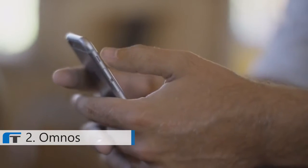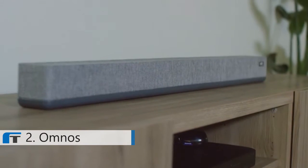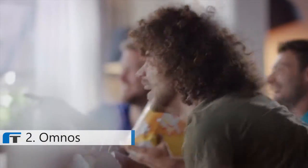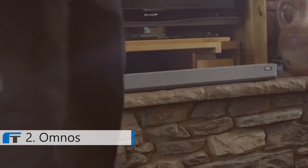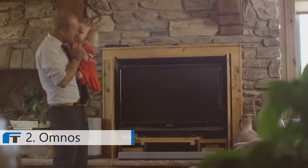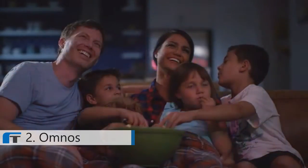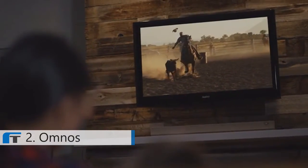With the simple and intuitive app, you can adjust the volume, select inputs, and choose between four different listening modes: movie, music, party, and night mode. From the impromptu dance party to the late-night movie, Omnos will immerse you and your loved ones in beautiful, breathtaking sound.